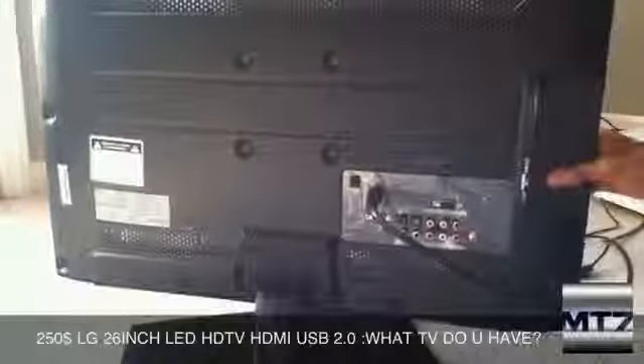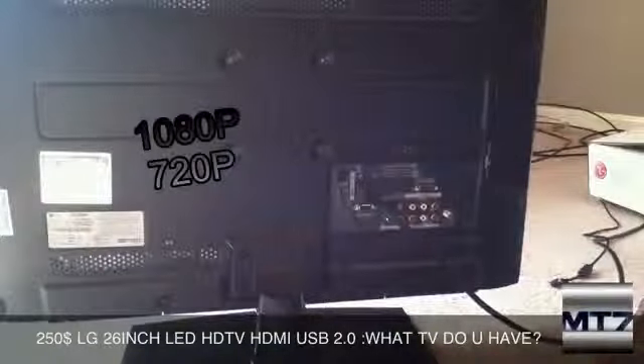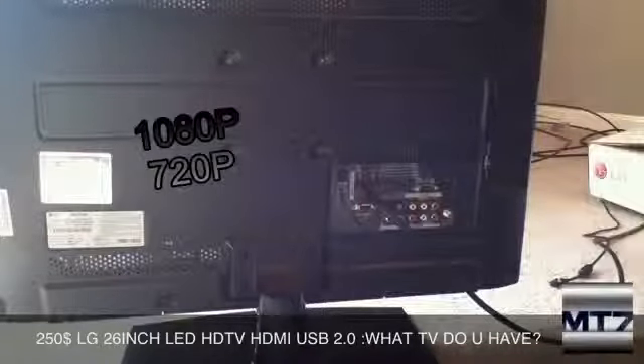The cable came and this does 1080p, not just 720p. It doesn't look that good unless you have HD channels.